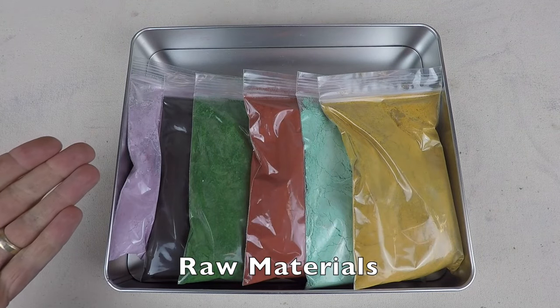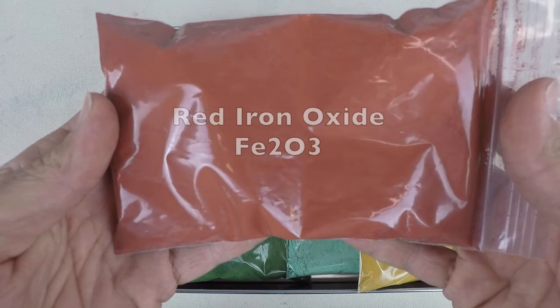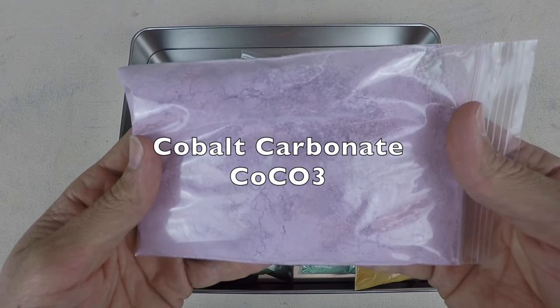Here are some ceramic raw materials: yellow iron oxide, copper carbonate, red iron oxide, chrome oxide, manganese dioxide, and cobalt carbonate.